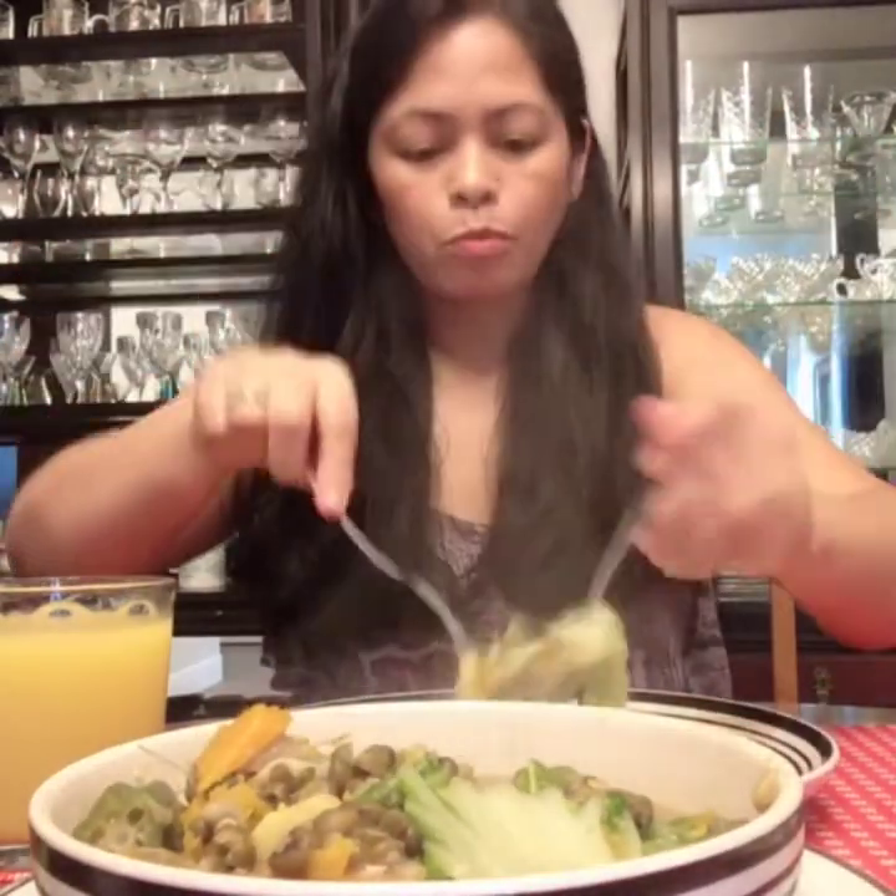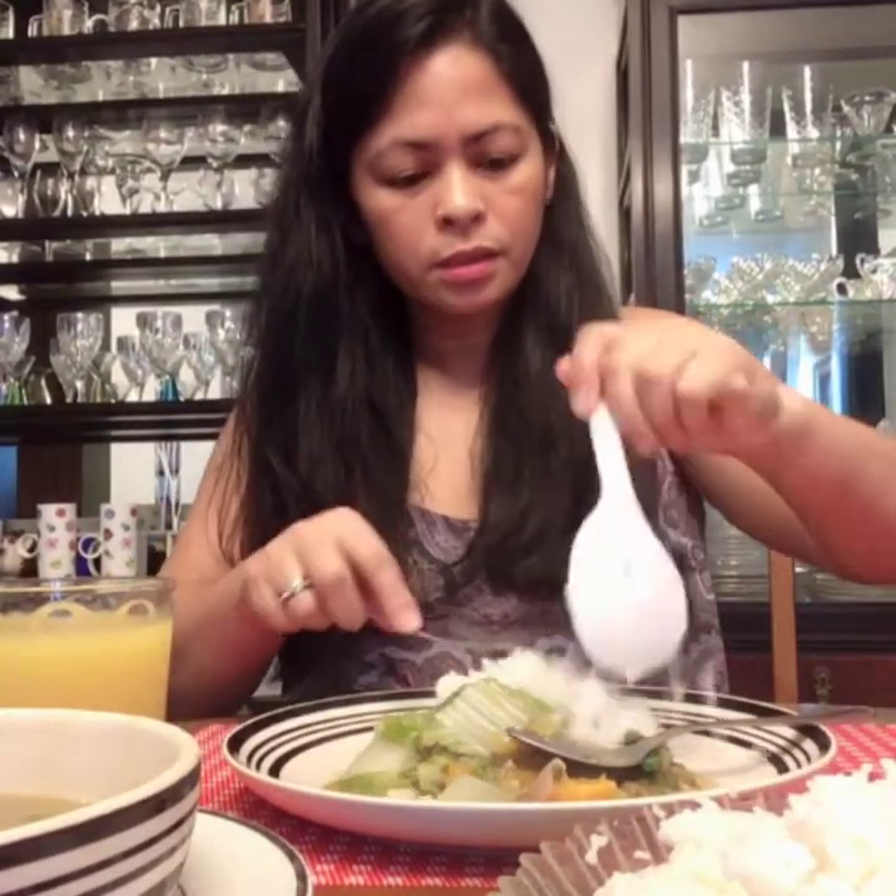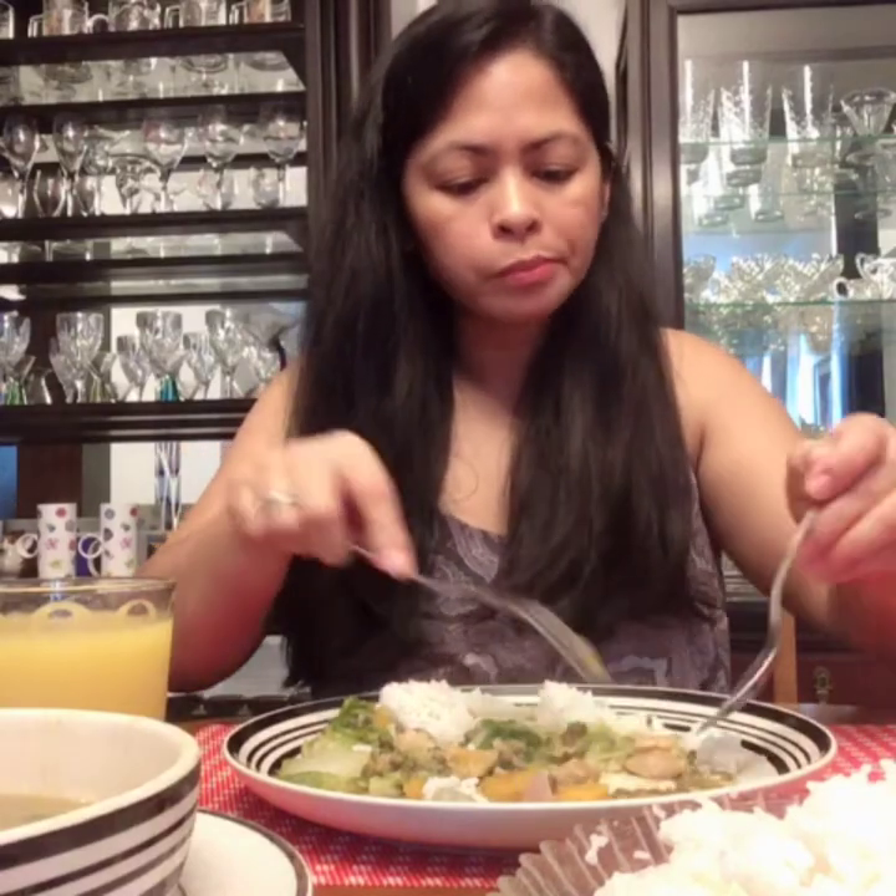Okay guys, let's start eating! Let's go. Sarap (delicious)! Sarap, guys! I'm so glad I cooked it. It's really delicious. My munggo is so good, guys. The best munggo. Mmm! It has sabaw (broth) too. Mmm, sarap. Bulad (dried fish) makes it so good. Mmm, yummy.